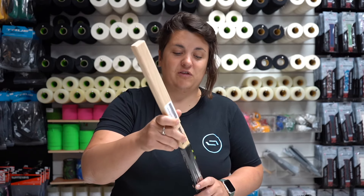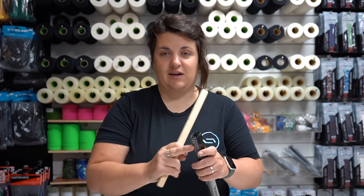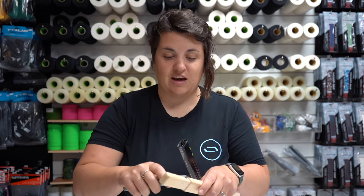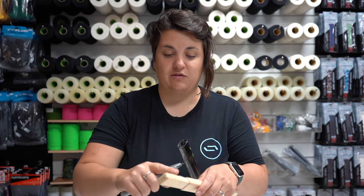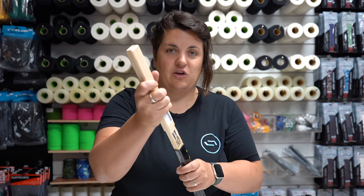If you want to put a wooden extension into the shaft and it's a little bit too big, be careful because it could crack the shaft down here at these parts. So what you need to do is grab the Stanley knife and shave down these parts here — do little bits at a time and then check again, and if it goes in that time you're good to go.